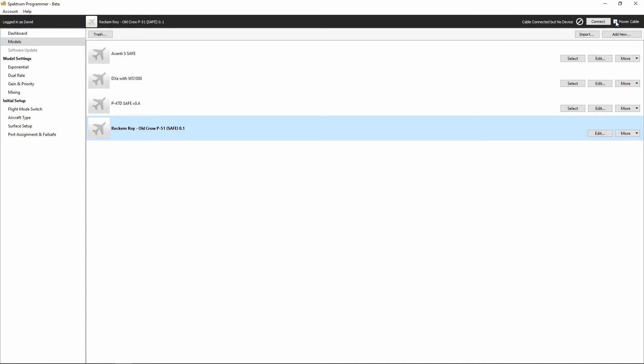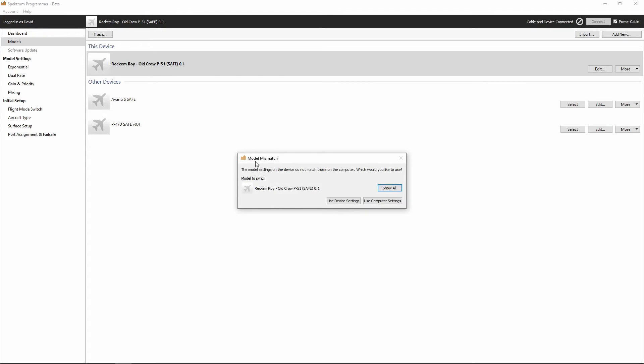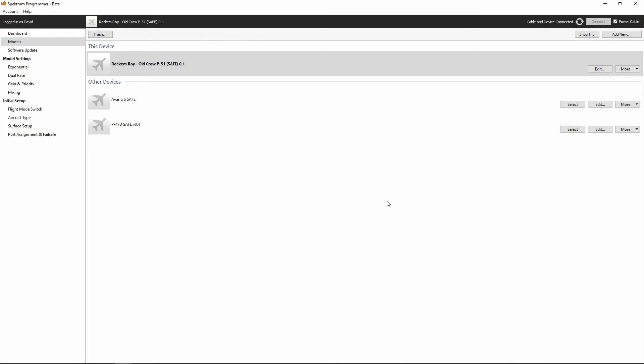I've got all the servos disconnected and there's no battery connected, so I'll be able to power the AR636 using the USB of my computer. I'll go ahead and power the cable, confirm that I want to power the cable, and then I'll get the model mismatch — because now the settings the AS3X programmer software on the mobile device wrote to the receiver no longer match what's in the computer. So I'm going to tell the Spectrum programmer software that I want to use the computer settings, which will write the data we saved in the computer back to the AR636.